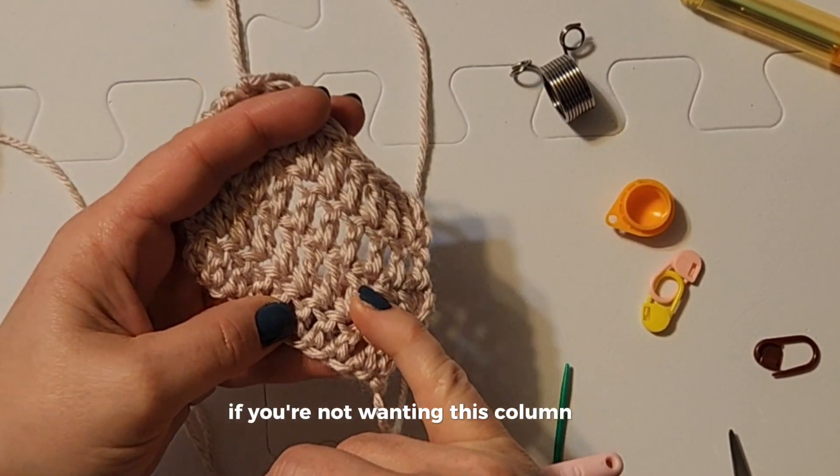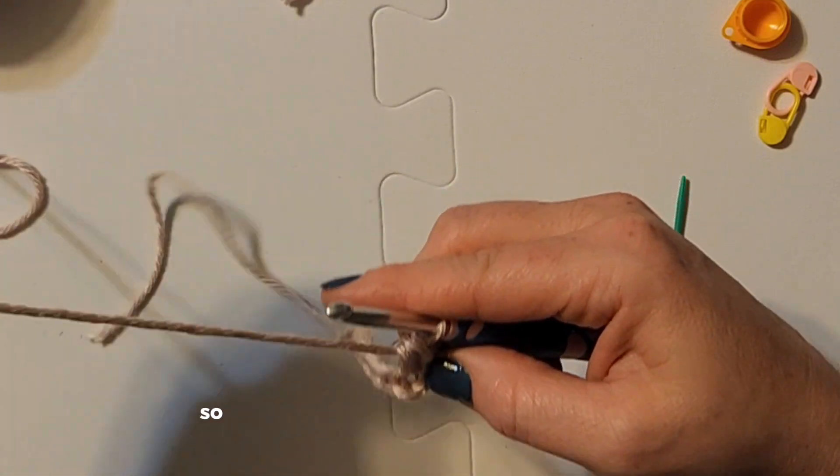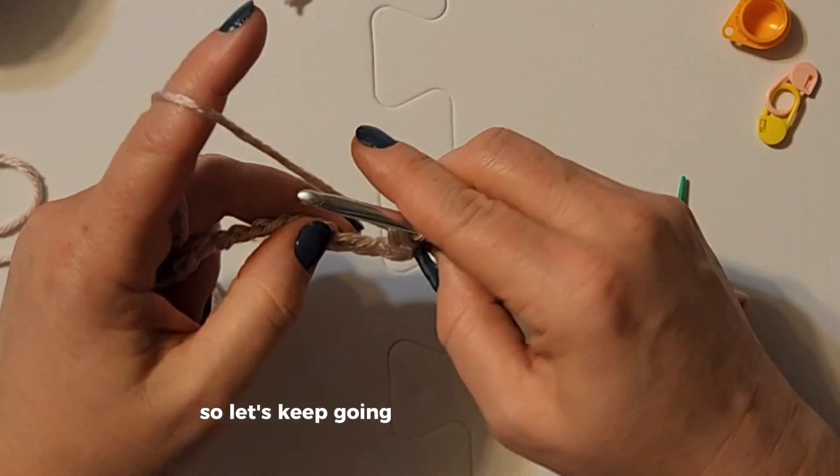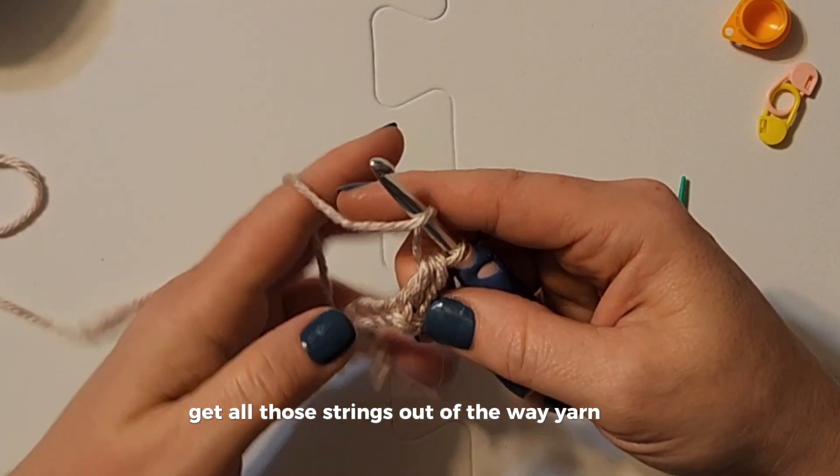It's a beautiful, beautiful stitch. It has a nice weight to it — it's not as much of a column if you're not wanting that column look, but it's not quite as dense as the single crochet either. Let's keep going.